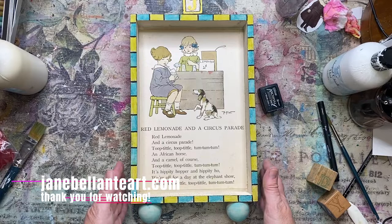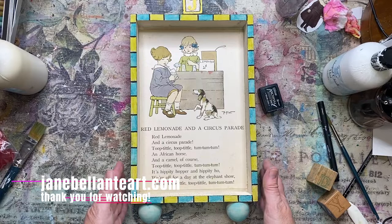Anyway, thank you so much for watching. Please find me over at janebelanteart.com and I will see you next week Friday.